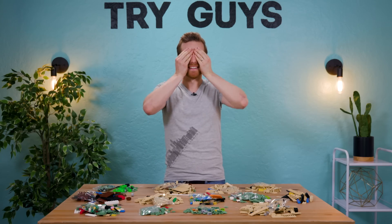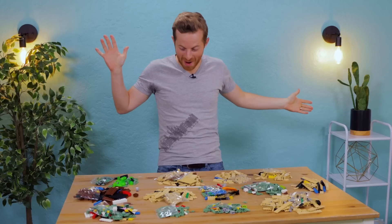Let's see what I'm doing today. Three, two, one. Oh my god, what, oh no.